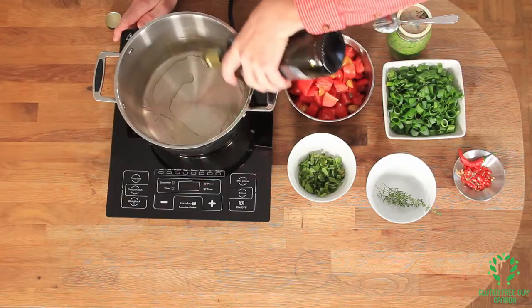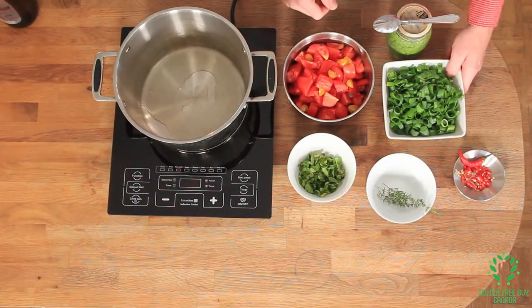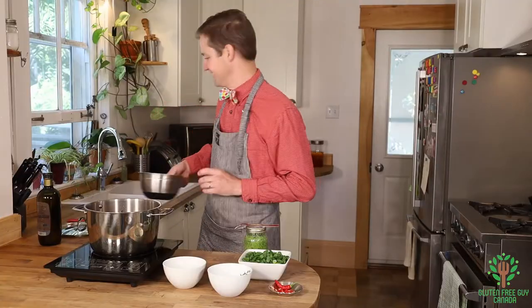I'm gonna start by putting some olive oil into my pot and let that heat up for a couple of minutes. Okay, so that's hot — I'm gonna start by cooking down my tomatoes. Listen to that sizzle!